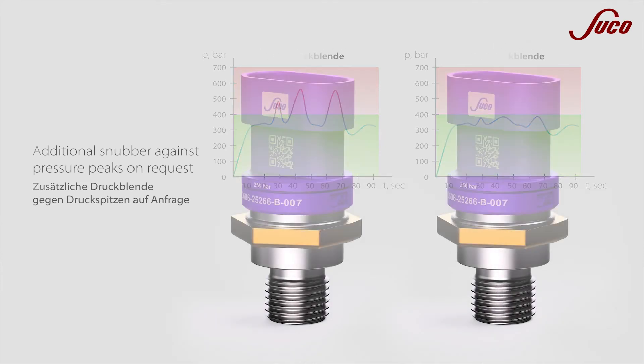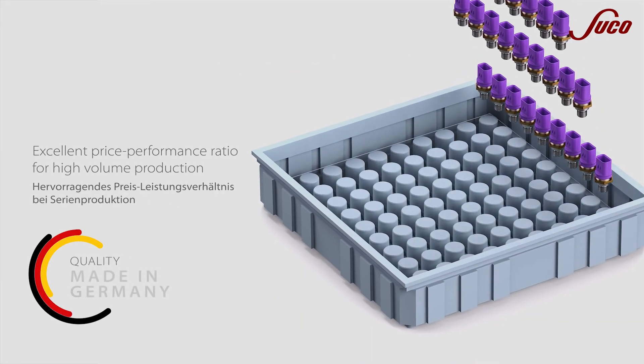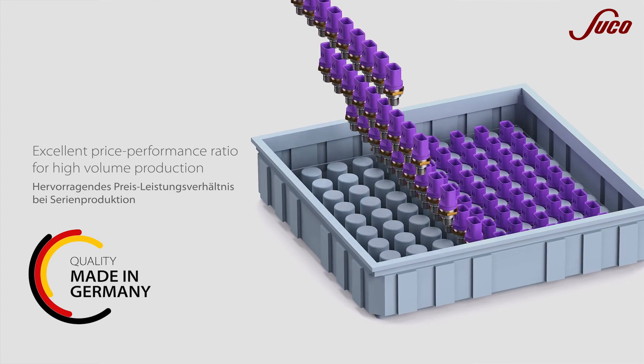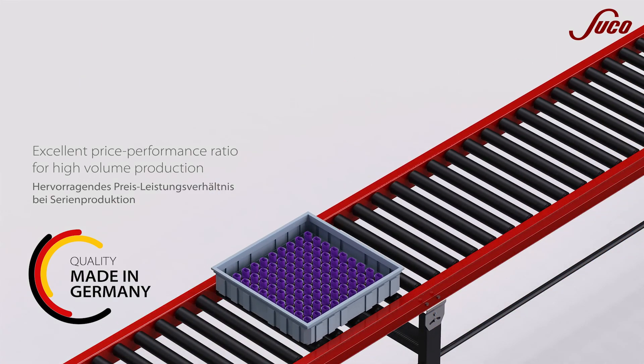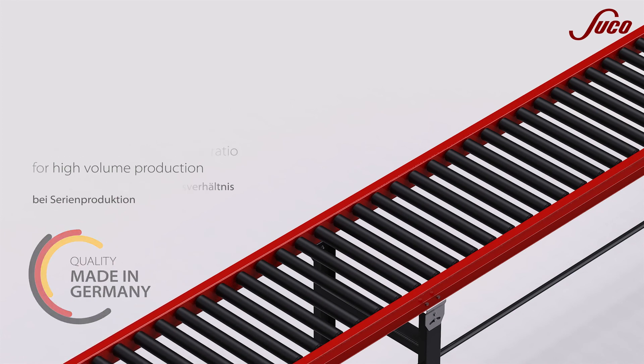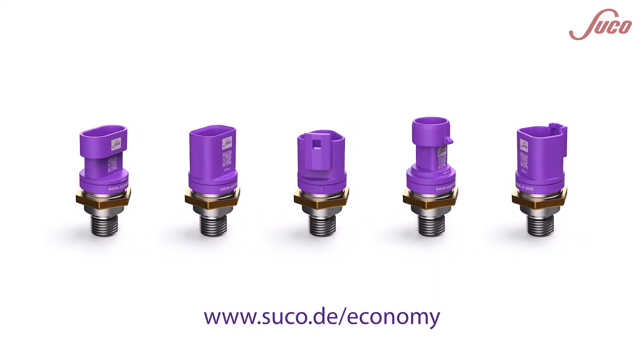Our Economy Series has been specially designed to meet the technical requirements and supply chains of large OEMs, in order to achieve an excellent price-performance ratio for large quantities. Find out more at www.suko.de/economygh.